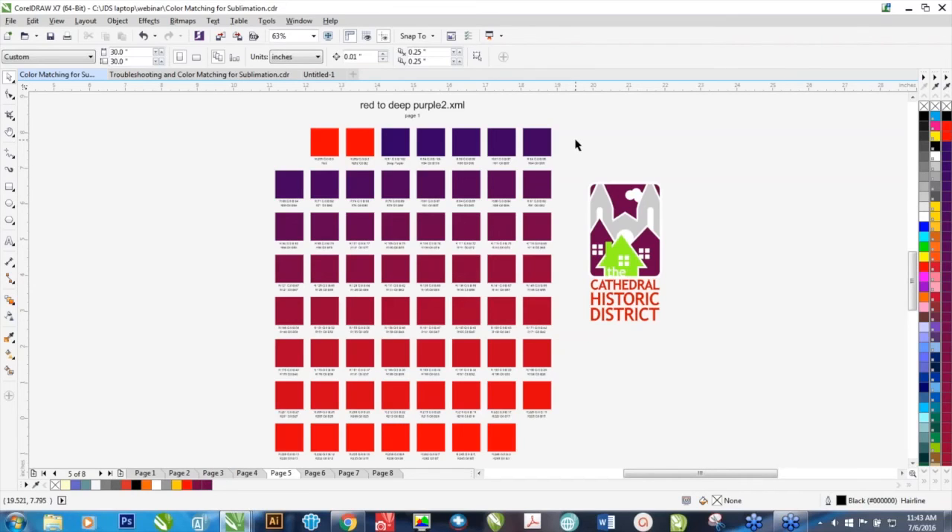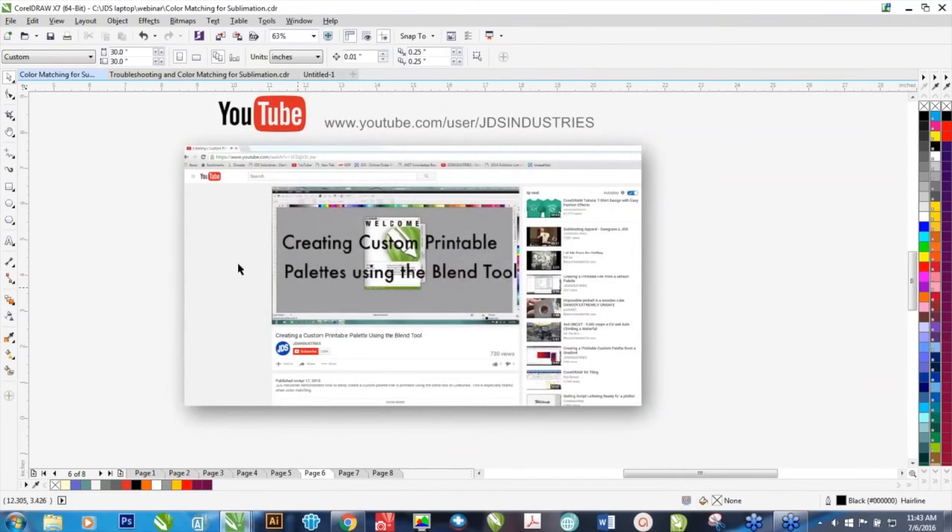If you're using Illustrator and Photoshop, we've actually got these files saved as EPS files too, so you can open them and use them in Illustrator and Photoshop. However, I don't believe Illustrator and Photoshop have this ability to create color palettes, but you can certainly use them. This example of using the Blend Tool to create color palettes is its own YouTube video, and we have a YouTube channel at youtube.com/user/jdsindustries.